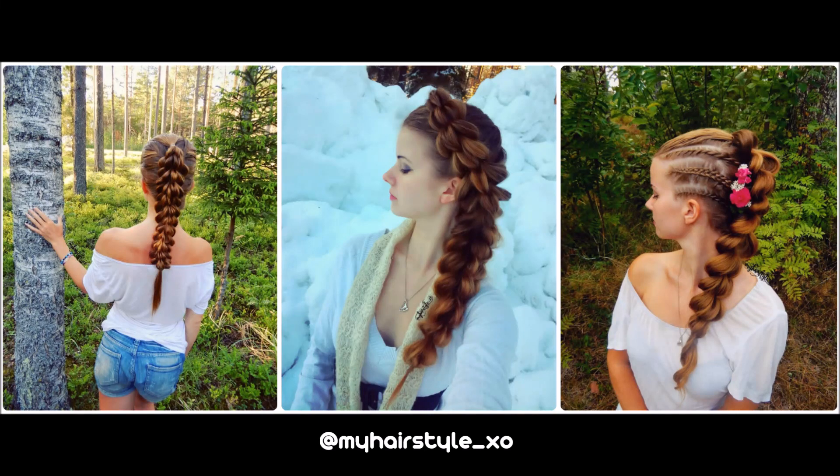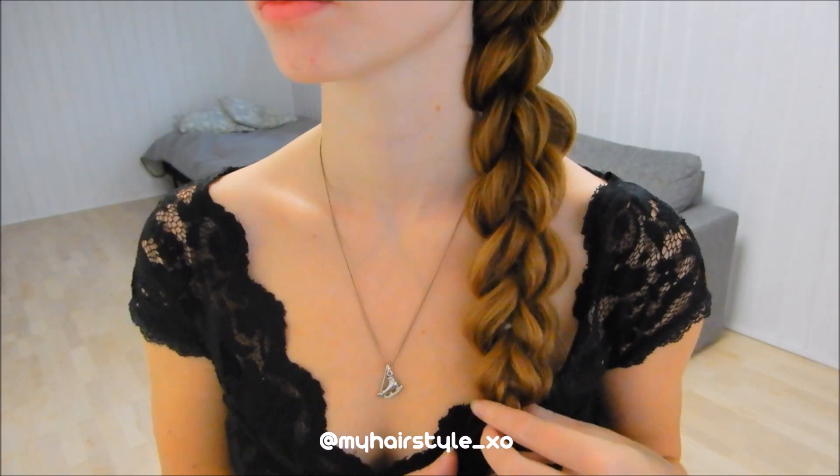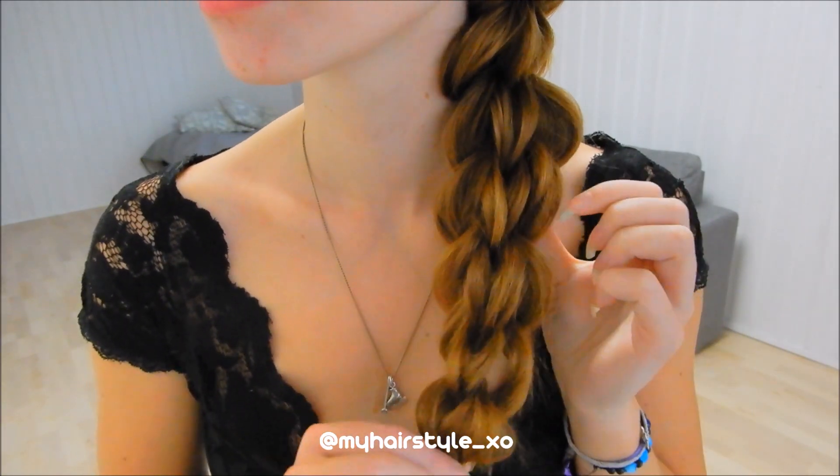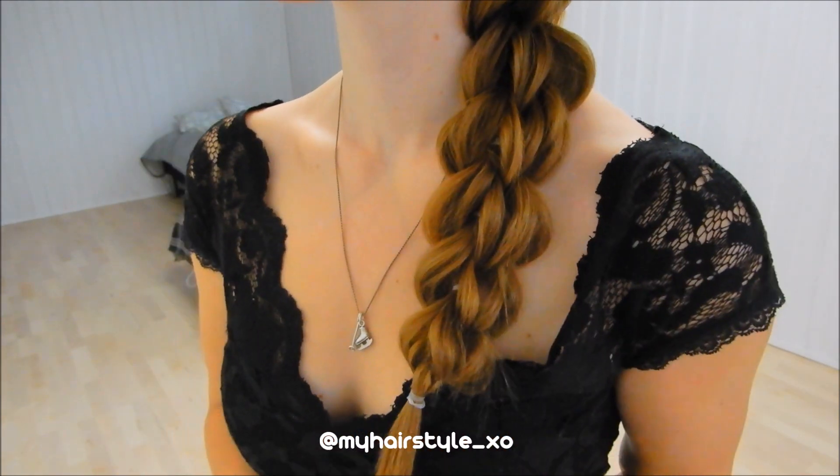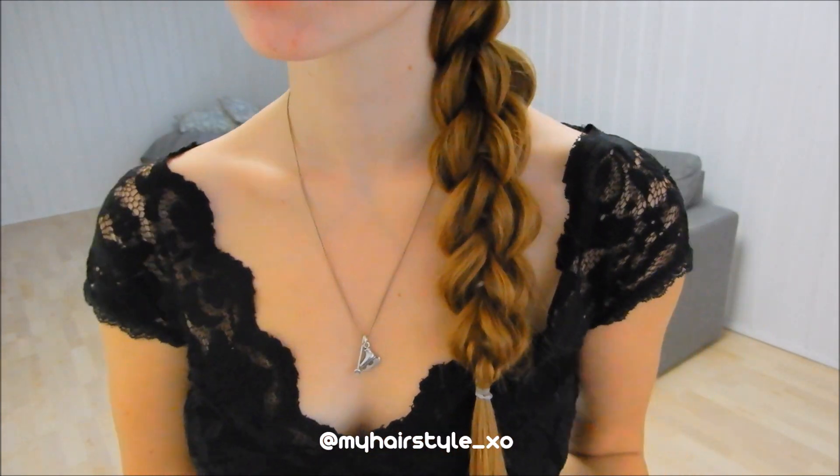Hi! Today I will show you how to create this 3-strand pull-through braid. This is also a perfect style for someone who can't braid, because all the stitches are created with elastics. So let's get started.